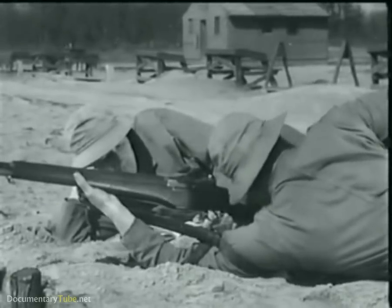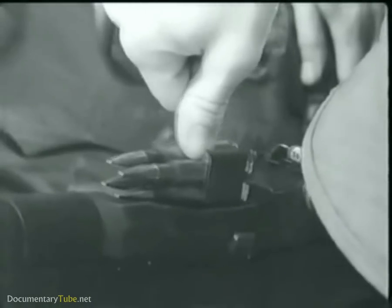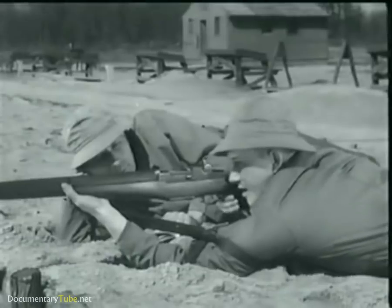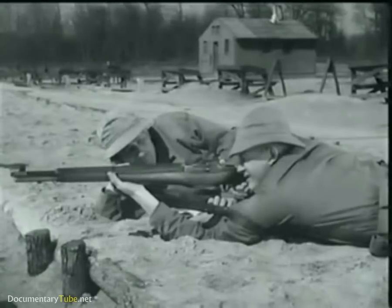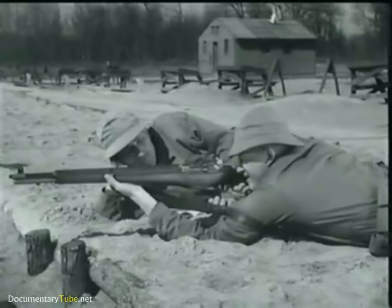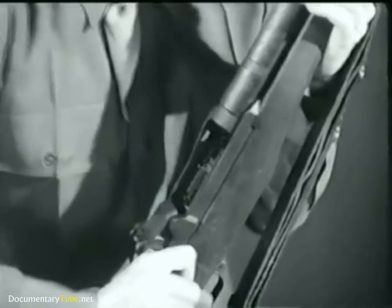So let's take it step by step. The M1 is a semi-automatic, gas-operated and air-cooled weapon. It's fed from a clip which holds eight rounds, and only a fraction of a second after the trigger is pressed, a bullet is on its way. In this fraction of a second, many important steps occur.